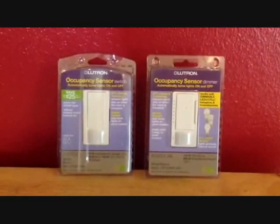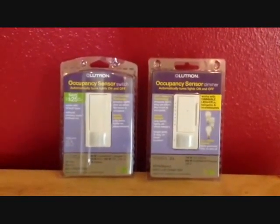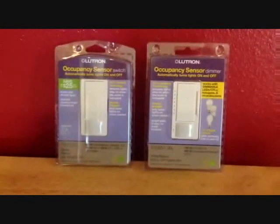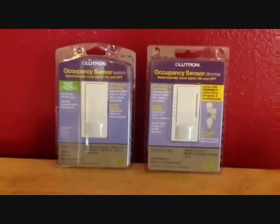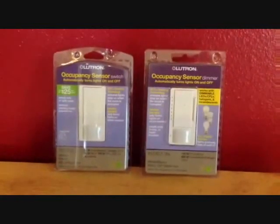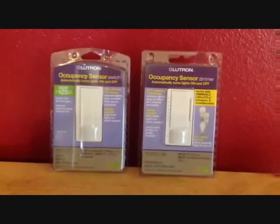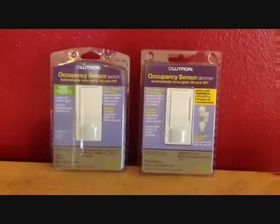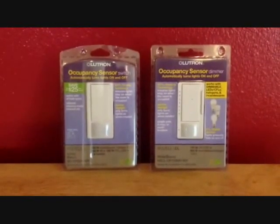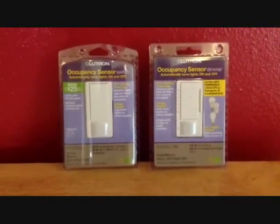To address the question who left the lights on, Lutron has developed products that automatically detect when lights are on or off in a room. The Maestro Occupancy Sensor Switch and Dimmer automatically detects when lights are on or off. It senses daylight so it only turns on lights when needed, and it ensures lights stay on when the room is occupied. The products can be installed by yourself in just about 15 to 20 minutes and they work with various light bulb types.